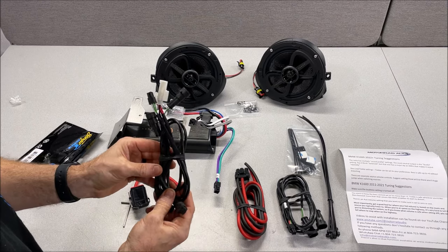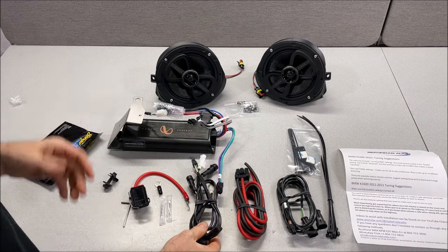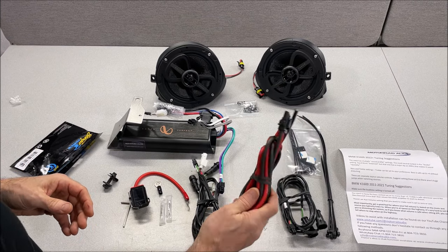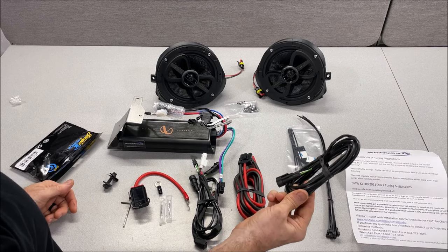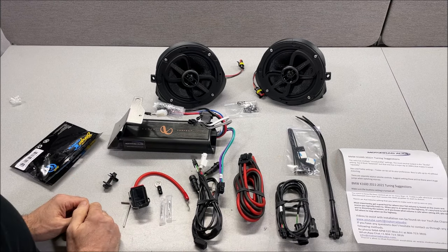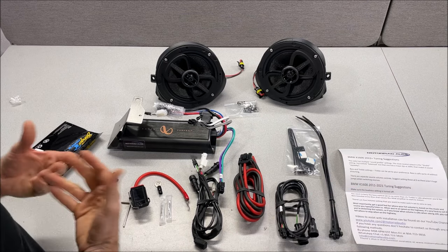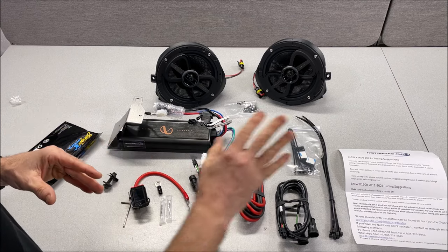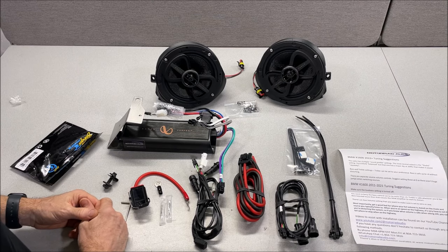This is your input/output T-harness for the amplifier signal going in and coming back out to the front speakers. You'll have your main power and ground harness for running to the battery, your rear harness for running to the back for future upgrades, some miscellaneous wire ties for cleaning up all your wiring, and a sheet pertaining to tuning of the factory system — showing where we've adjusted settings to get you the highest output and sound quality.